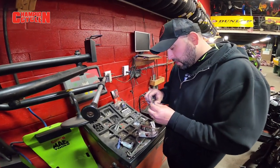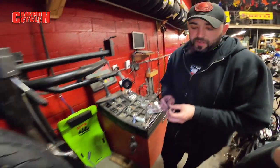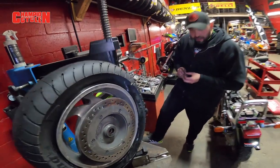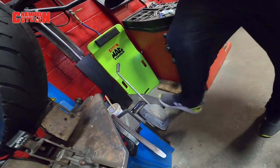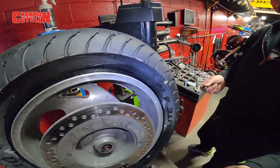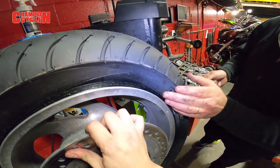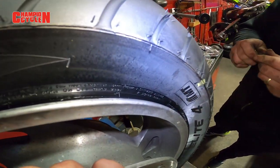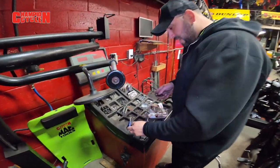Like, ain't nobody got time for that. So we're going to take a shortcut — we've got our tire machine and my trusty sidearm bead breaker. I'm going to break the bead on this rim, push the bead down so it opens up the wheel enough for me to just dump all the beads I want inside that tire.